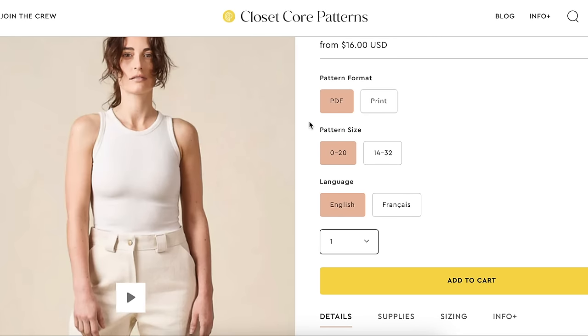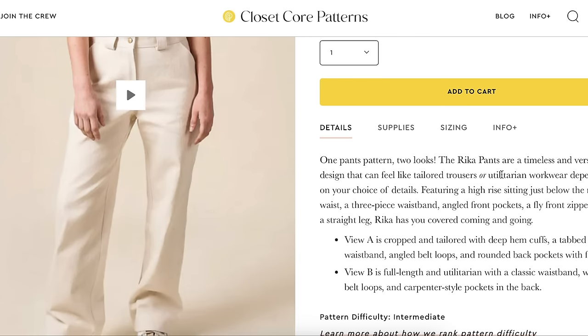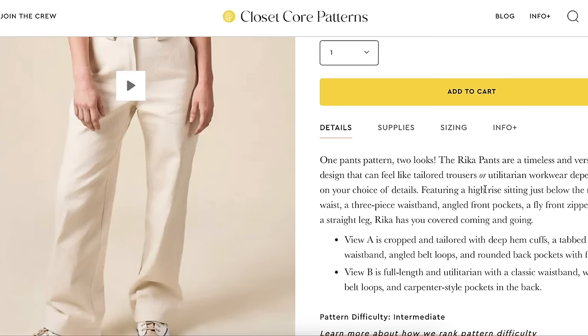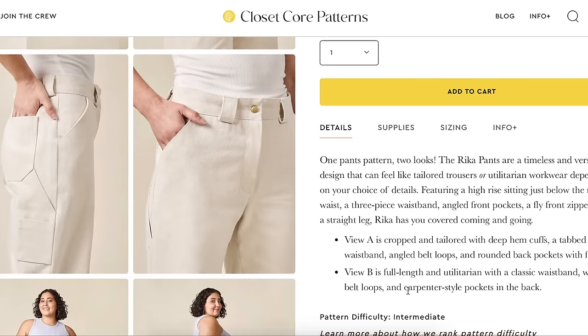Closet Core released the Rika Pants pattern — one pants pattern, two looks: tailored trousers or utilitarian workwear depending on your choice of details. It's high rise, sitting just below the natural waist, with a three-piece waistband, angled front pockets, fly front zipper, and straight leg. View A is cropped and tailored with deep hem cuffs, tabbed waistband, angled belt loops, and rounded back pockets with flaps. View B is full length, utilitarian, with a classic waistband, wide belt loops, and carpenter-style back pockets. Difficulty is intermediate.